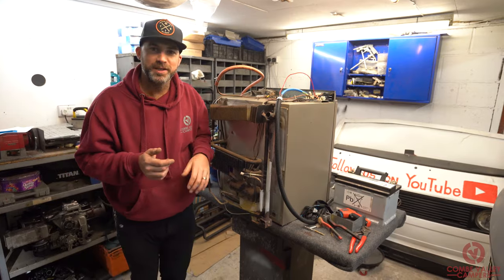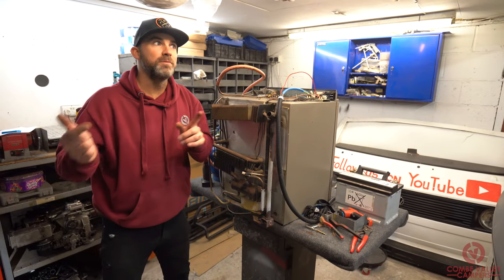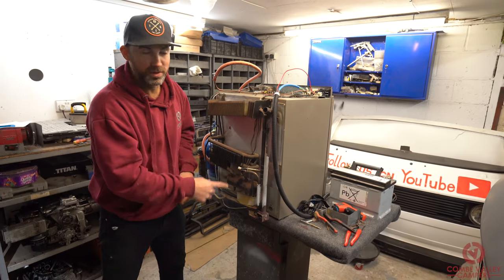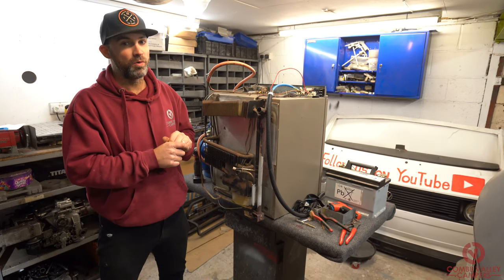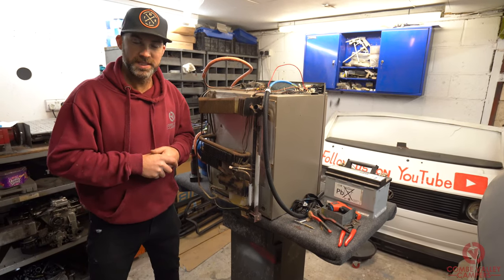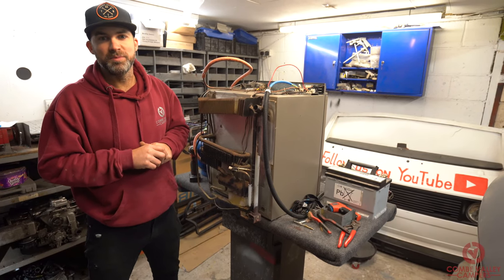Thank you very much for joining us today talking about how to maintain and repair your fridge. If you like this video, go back and see the previous video where we show you how the whole cooling system works. If you'd like to know more about what services we provide at Coombe Valley Campers, or if you'd like to learn more about how to build your campervan, please visit coombevalleycampers.com. There'll be an address and a link down in the description below as well. Thank you very much.